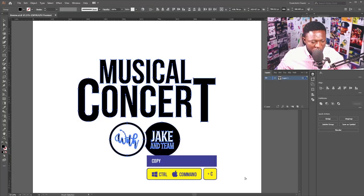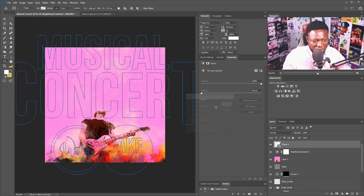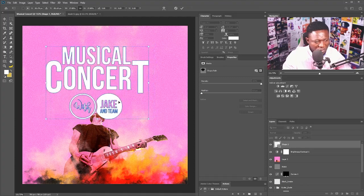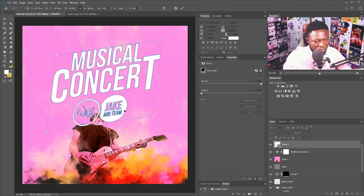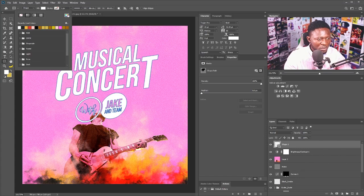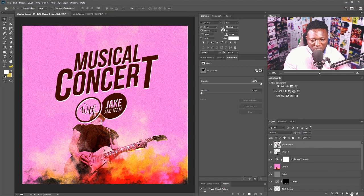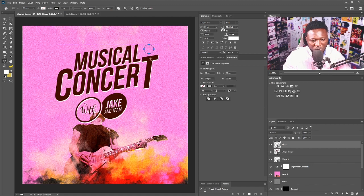I'll go straight to Illustrator, copy the title of the event, then go back to Photoshop and paste it with Ctrl+V. You can see the text on the keyboard — if the text isn't showing white, don't worry, we're going to change the color. I'll push the title up and position it, then select certain text elements and pick a color from the character's outfit. I'll create a new layer called 'lip' and draw a lip shape while holding Shift.